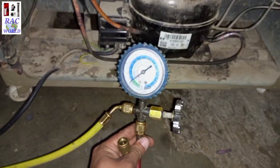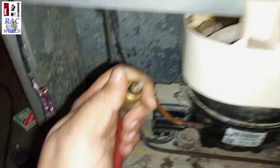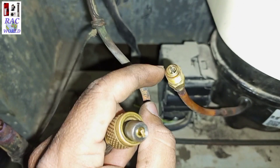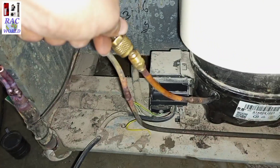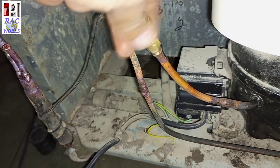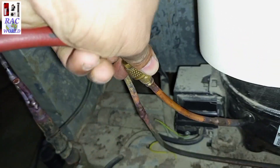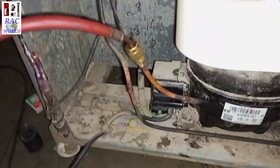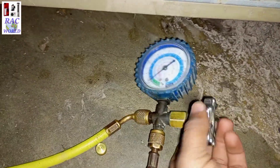Now I have connected both gas charging lines with the low pressure manifold gauge, and now I will attach the pin side of the gas charging line with this pin valve. It is most compulsory to attach the pin side of the gas charging line with this valve so that it can push the pin and gas can go into the inner side.